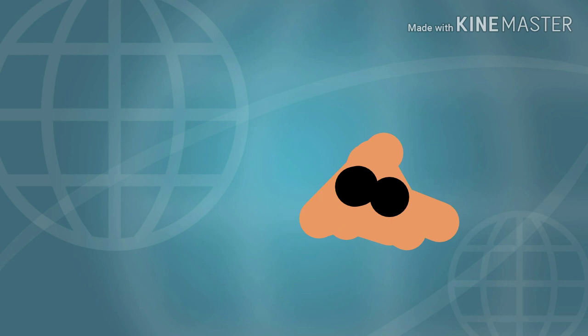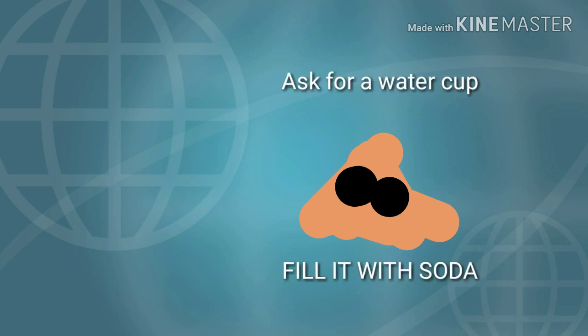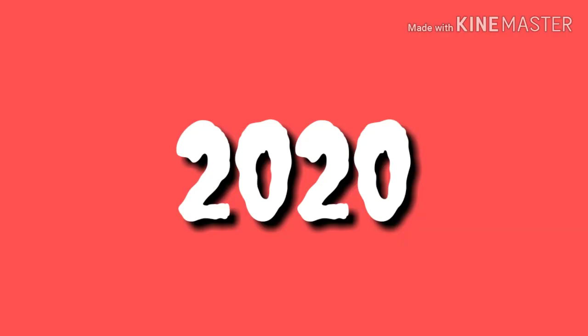Well, you see, first I added this really colorful background, and then this really funny cartoon of a salamander, and then this text: 'Ask for a water cup and fill it with soda.' I call it Sneaky Salamander.